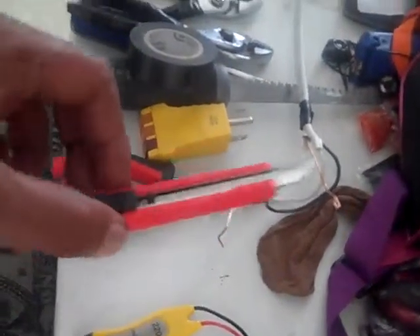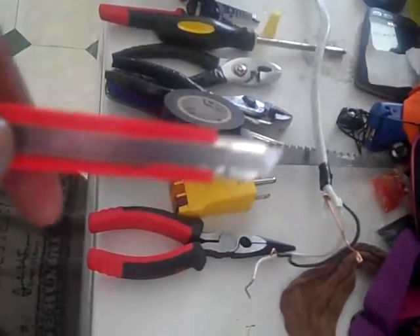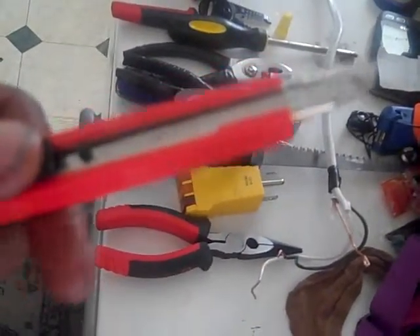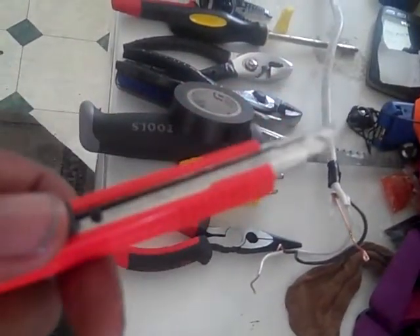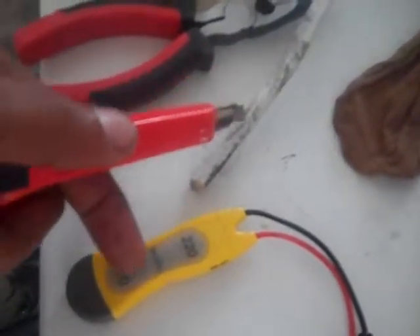Next we have an insulated wire stripper. It looks like a box cutter. This is generally used to strip the housing of your wire. You splice it, then you take the outside off and you're left with the bare wire insulated from the inside. That's what this is good for.